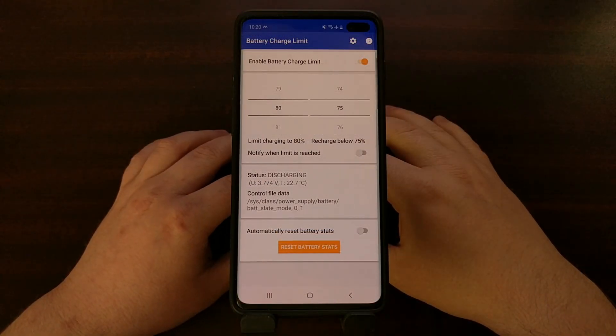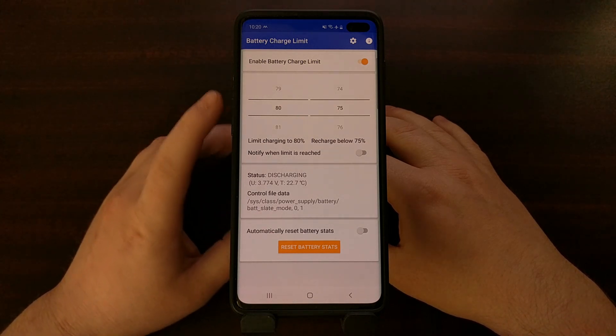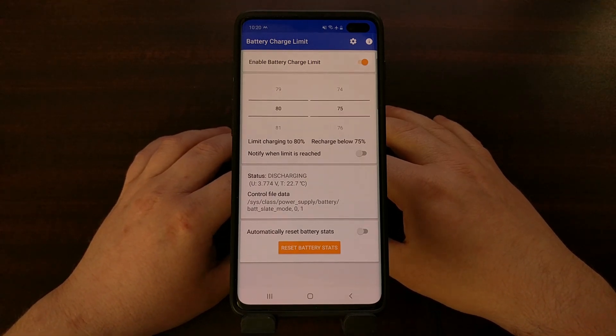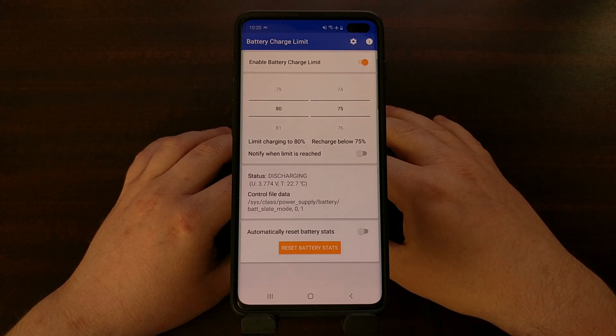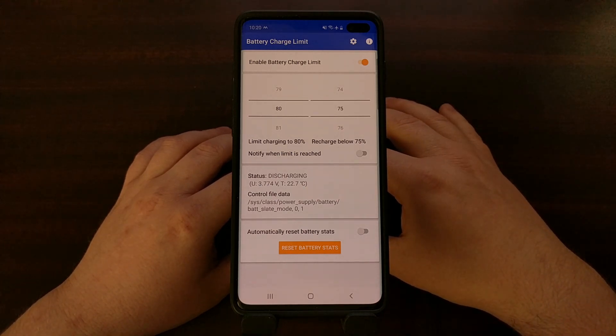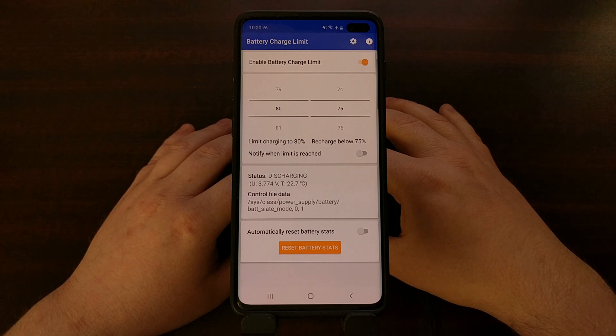I really like this Battery Charge Limit application — it allows me to keep the battery at optimal levels. I just switched to the Galaxy Note 10+ Exynos version so that I could root it, and I'm hoping that will help keep the battery healthy for longer so I won't have to upgrade in two or three years.